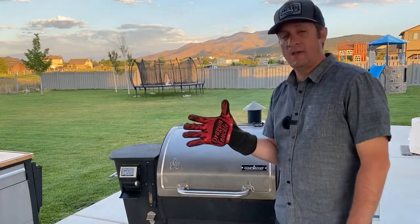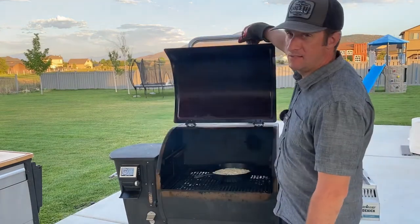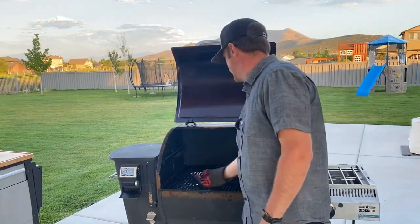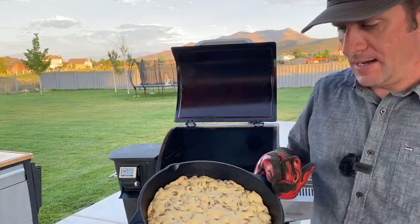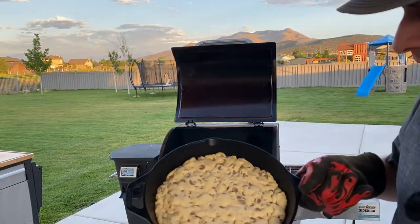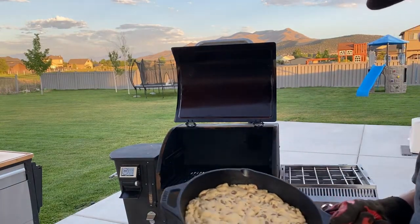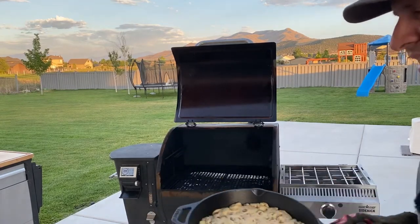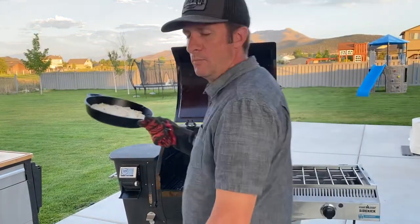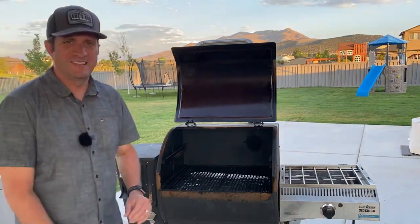Make sure you have a high-temp glove or a pot holder because cast irons get very hot after being in the grill a while. I'll pull this out and bring it up to the camera. Sometimes you'll get a golden brown color around the edges. It looks pretty good to me — I like it a little doughy. I'm gonna go ahead and put it on the cutting board and get it dressed up.